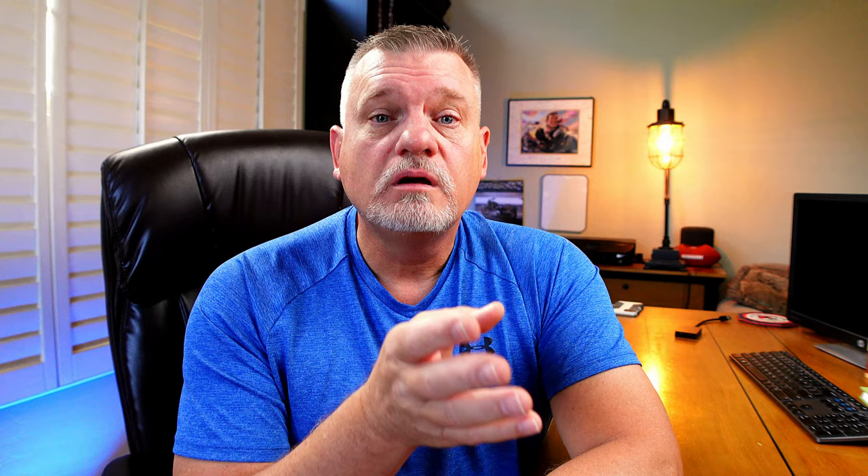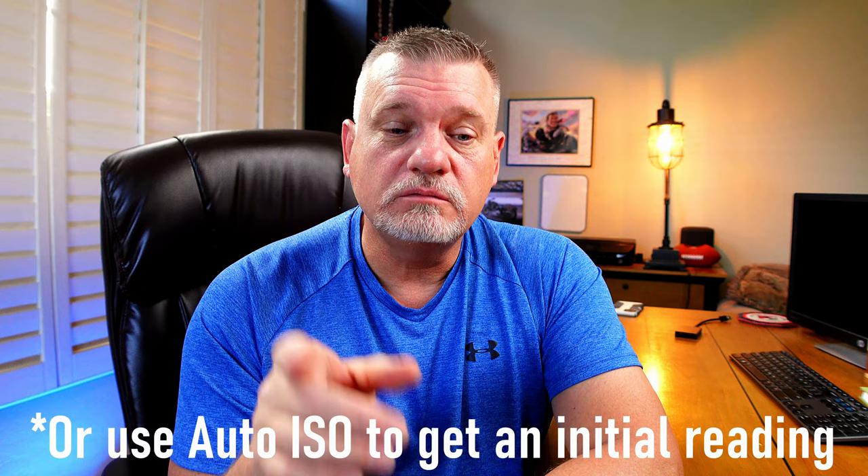Unless you're in a very well-lit venue, f/2.8 is about where you have to be. Lenses above that — f/4, f/5.6, f/6 — will force you into very high ISOs. When it comes to ISO, it's based on lighting conditions. Using those standard shutter speed and aperture settings, most gyms I encounter put me around ISO 6400, 8000, maybe 10,000. I'll walk into the gym, set my baseline shutter speed and aperture, guesstimate an ISO, take a quick shot, and adjust from there. There's also uneven lighting to consider: the middle of the court is often brighter than behind the basket.